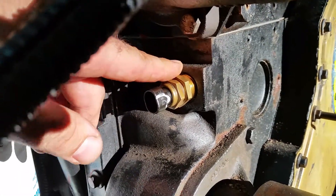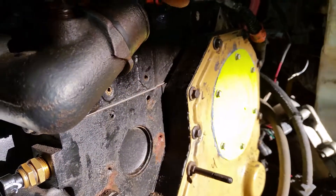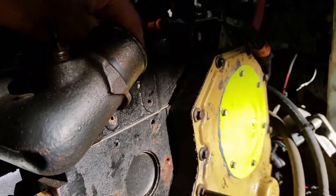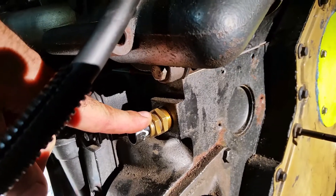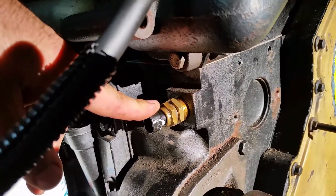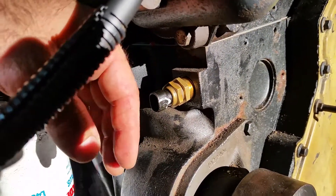This little bushing is going to make our life easy because we can just go ahead and run the standard engine wiring loom across the top. We can plug straight into the factory common rail engine wiring loom right here.